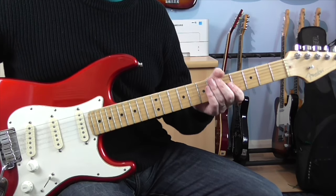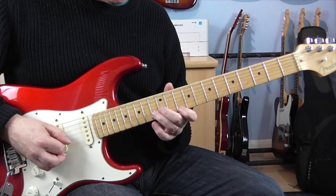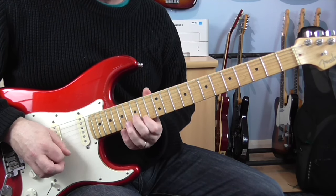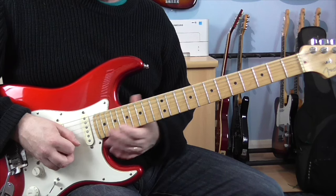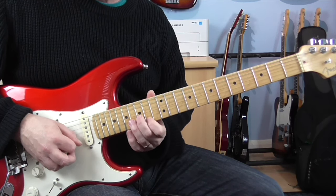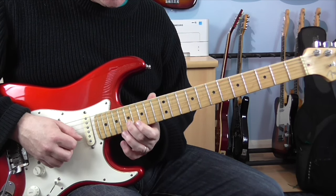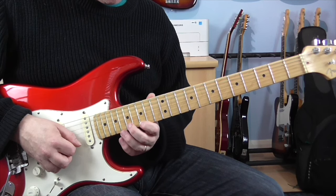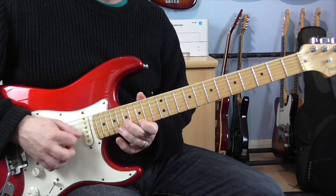Now let's look at the harmony guitar part that goes along with it. It's mainly done in thirds. The first one is basically a harmonisation of the B minor triad, so this actually makes it sound a bit more like a B minor 7 when you add the harmony. It's the same pattern as before — the notes are 15B, 14E, pulling off 17 to 14 on the E. The next part is 17B, 15E, pulling off 19 to 15.